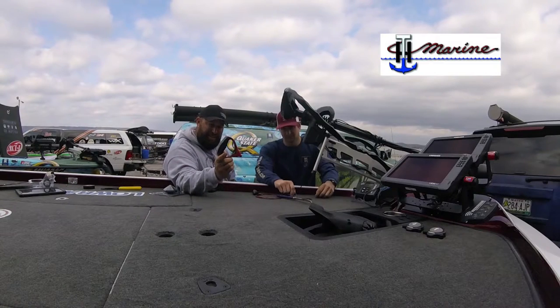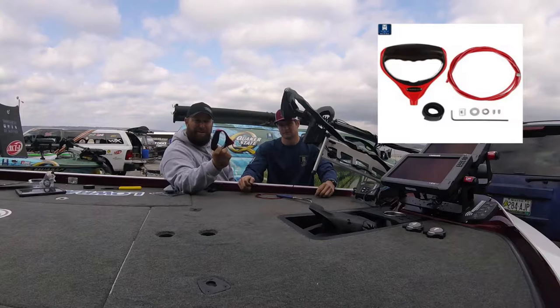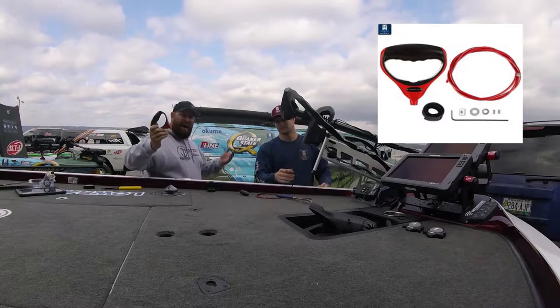Folks, I got Tyler here from TH Marine. We're mounting the G-Force handle on this Minn Kota trolling motor. He's going to show you how to do it, how easy it is.